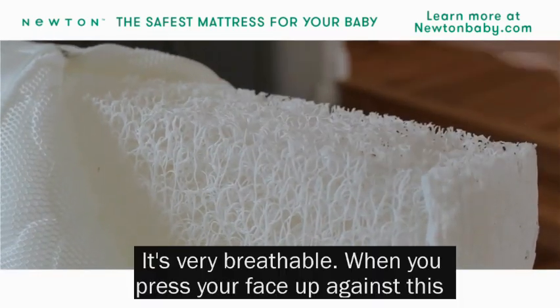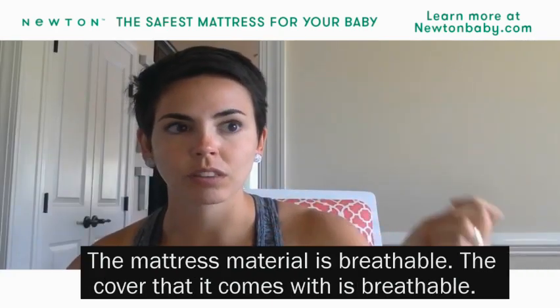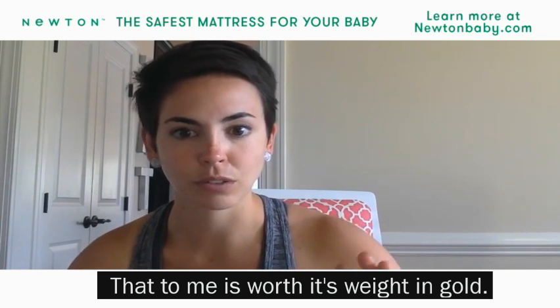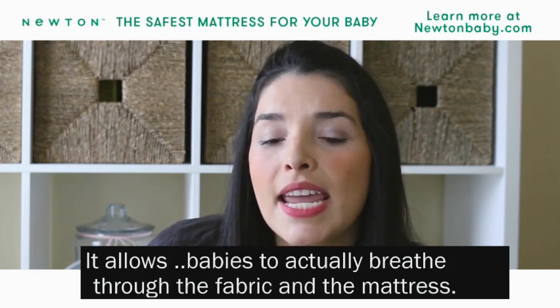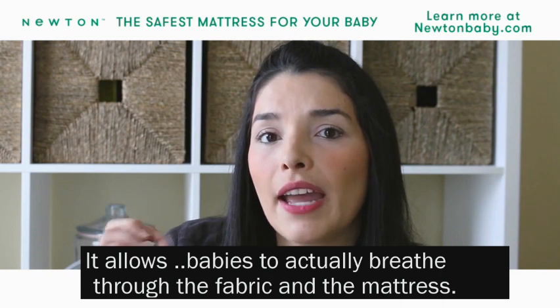It's very breathable. When you press your face up against this, you can actually breathe pretty clearly through to the other side. The mattress material is breathable. The cover that it comes with is breathable. That, to me, is worth its weight in gold. The most important aspect of this crib mattress for me is that it's breathable — it allows babies to actually breathe through the fabric and the mattress.